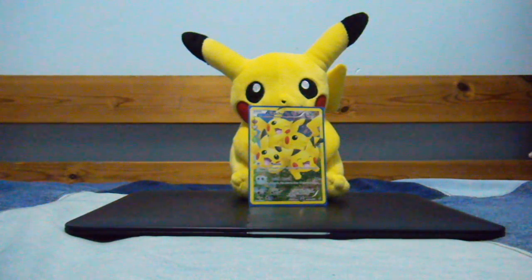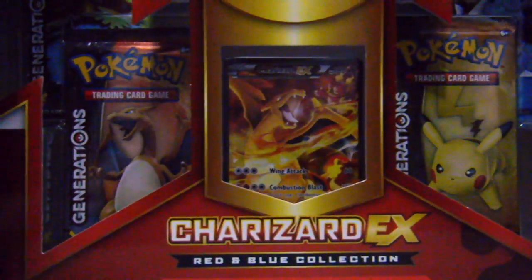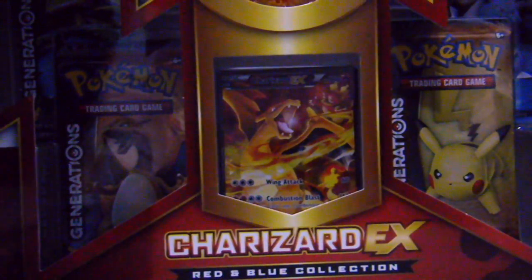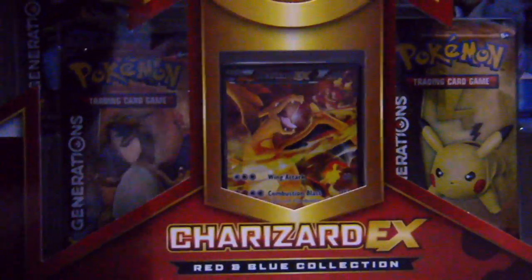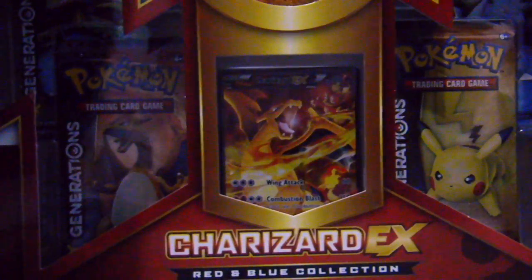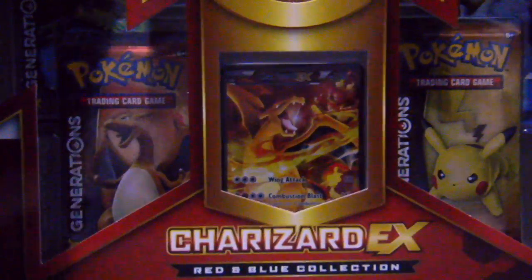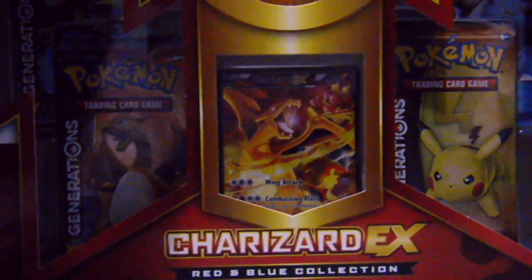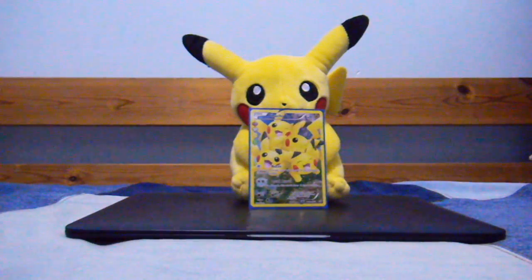So I'll be opening this Charizard Red and Blue collection that came out for the month of March. This is one of the four — there's Charizard, there is Venusaur, there's Blastoise, and there's the Pikachu one. It's supposed to represent the cover artworks of Pokemon Generation, and this is the first one out of the four coming out for the 20th anniversary of Pokemon. So without further ado, let's just open the box.